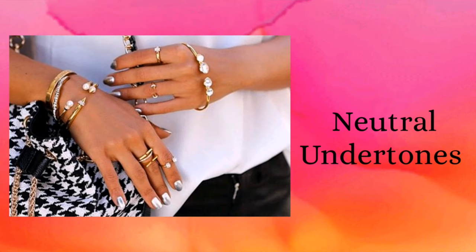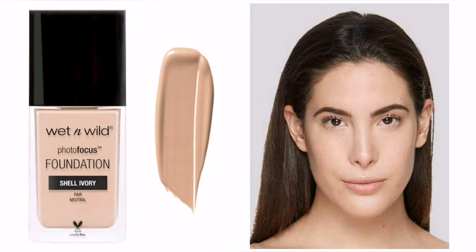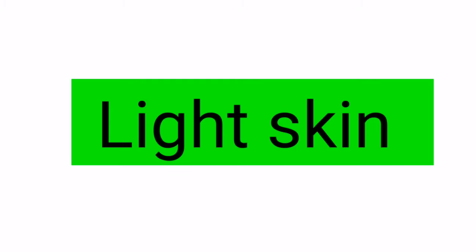Now for the shades — the first shade is Porcelain, which is good for fair skin with warm undertone. The next shade is Shell Ivory, good for fair skin with neutral undertone. There is no shade available for fair skin with pink or cool undertone.